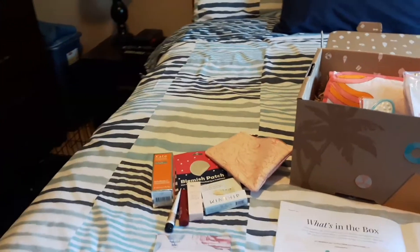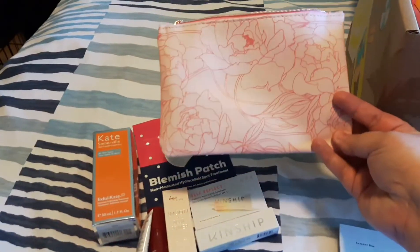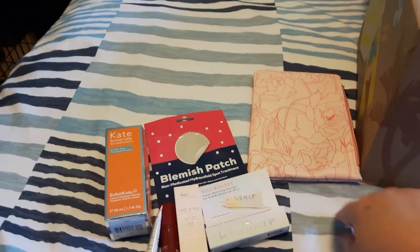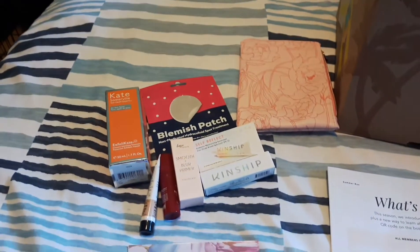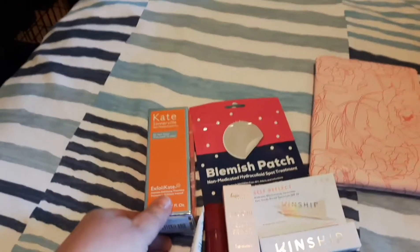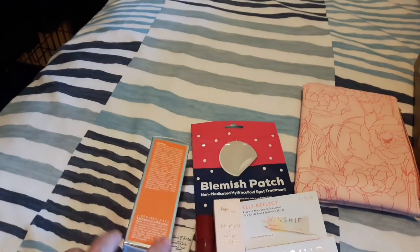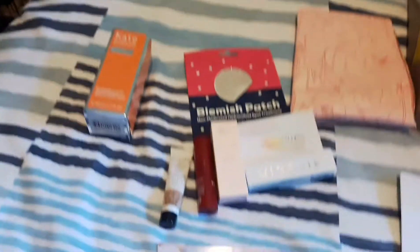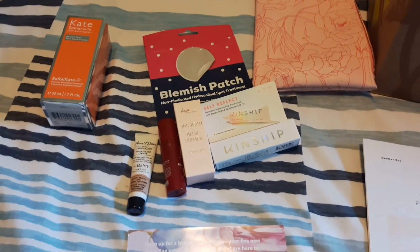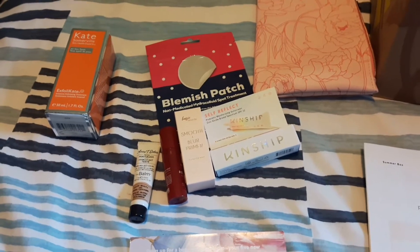I did one add-on. This is the cute June bag — I love this print and I'll actually be changing out the bag in my summer purse. The add-on I did was the Kate Somerville exfoliant. I got this in a FabFitFun box maybe a year or so ago and I used up the exfoliating scrub — I loved it.